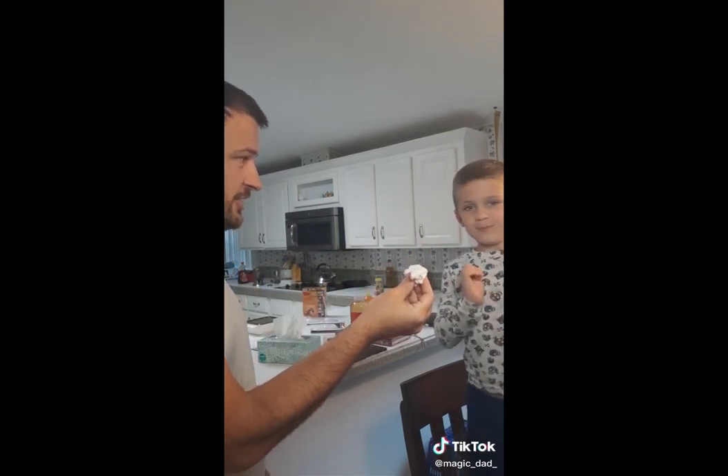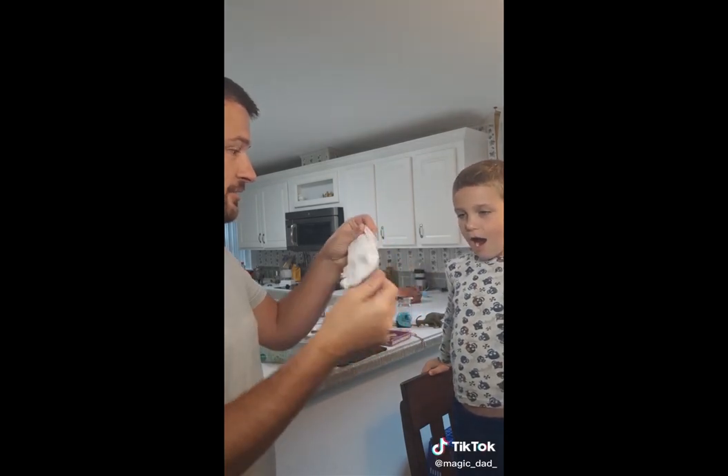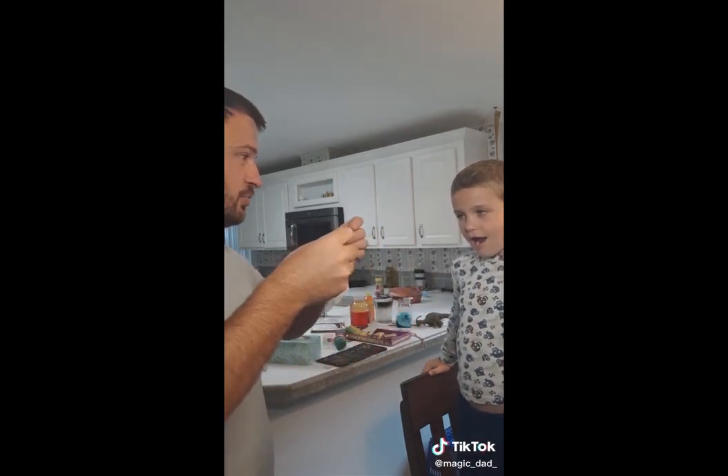Go ahead and wave it over. Say magic words. Abracadabra, kabow! And look at it. It is one once again.